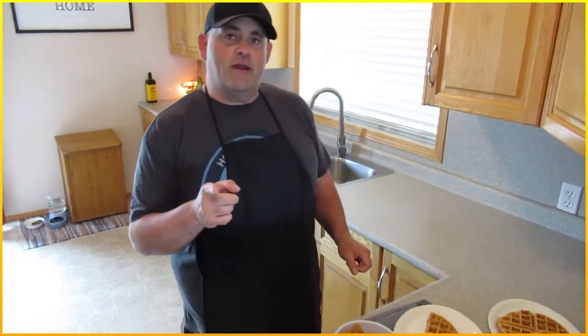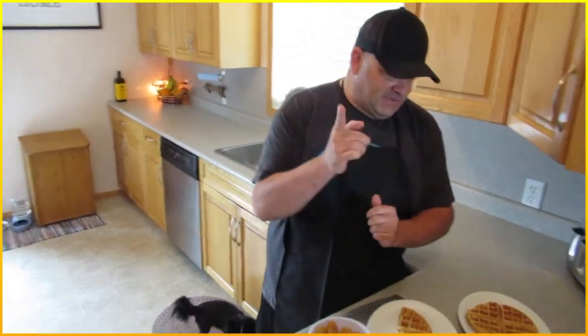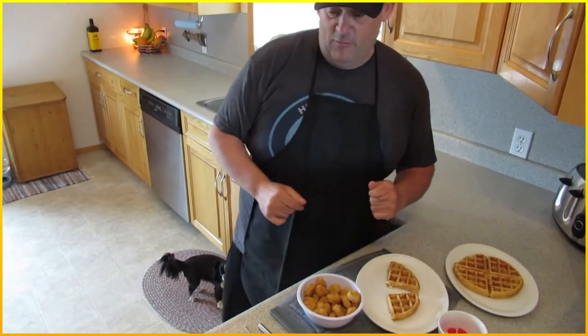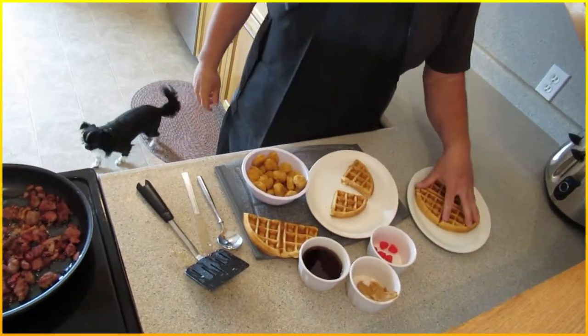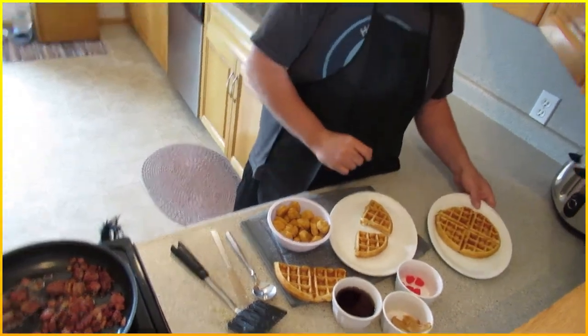Okay, are you rolling there? Yes — oh, you always get me with that! Hello everybody, welcome to the show. Today we are doing some gold pan waffles on the chemis and the gold pan waffles.